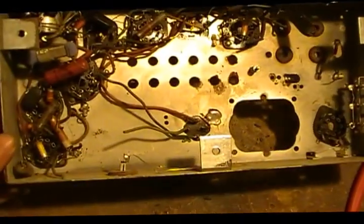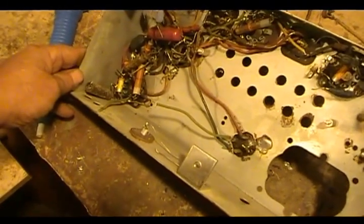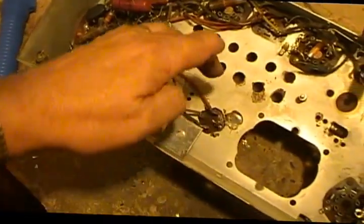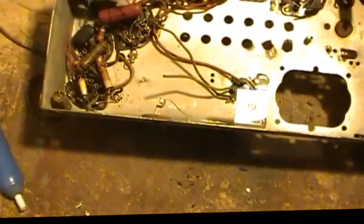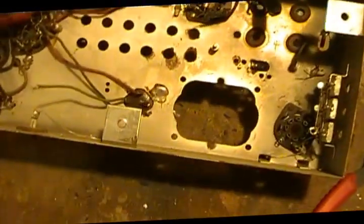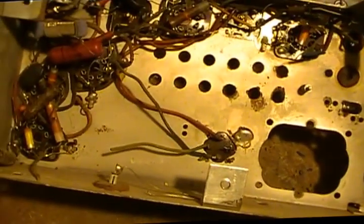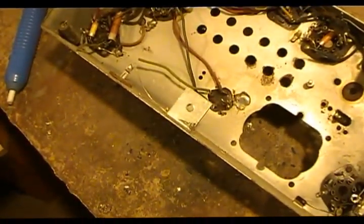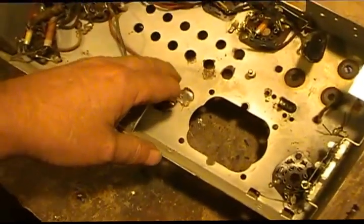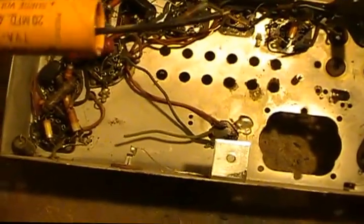And despite maybe some people on the internet that don't believe so, in my experience I have run across where these have shorted. Electrolytics will short, paper caps short, mica caps short — any capacitor can short. So anytime someone makes a repair like that and just bridges the original cap, you're asking for trouble. These things don't heal themselves; they just get worse as time goes on. It most likely was leaky, would have continued to get worse, and eventually the replacement cap wouldn't have been doing anything — electricity finds the easiest path.